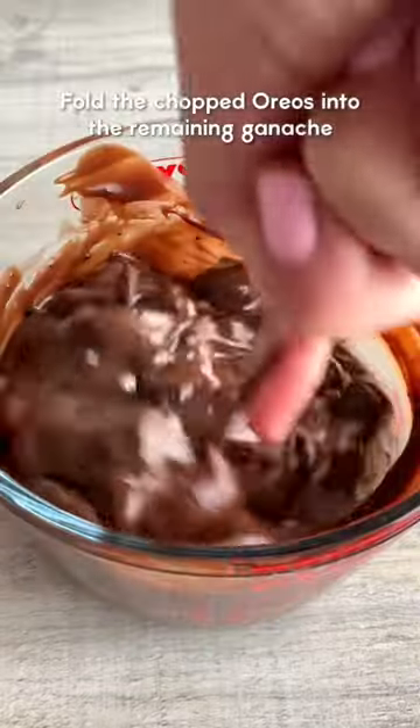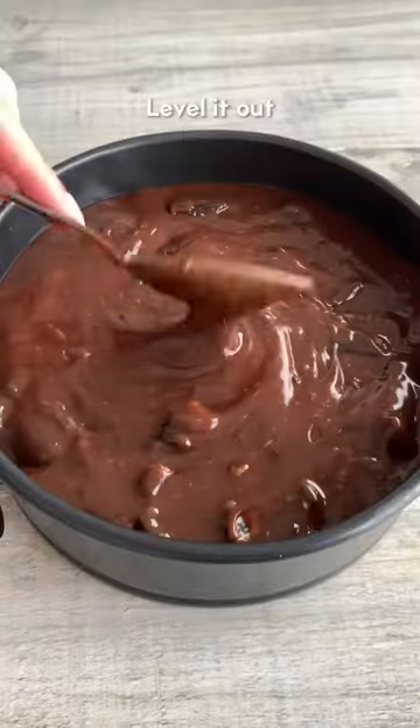Fold the chopped Oreos into the remaining ganache, saving a handful for the top, then pour it onto your base. Sprinkle Oreos around the edge and refrigerate until set.